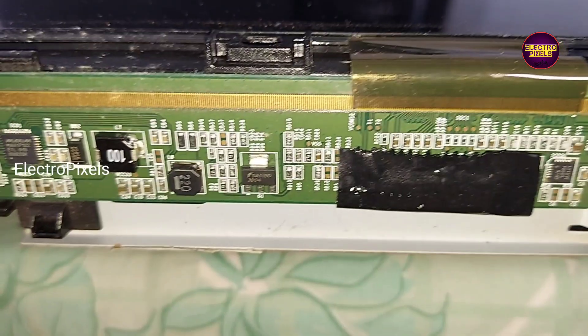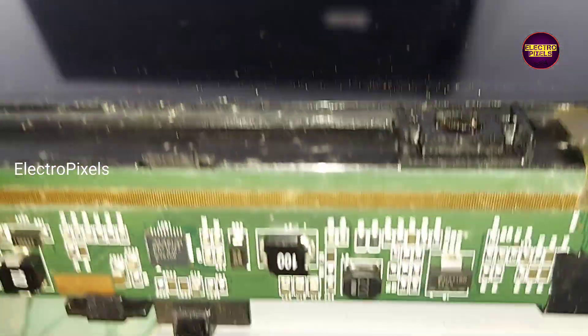On the right side, in the right-side source COF, here you can see burning from both ends of the source COF. Friends, here you can see the burning marks on the right-side source COF.